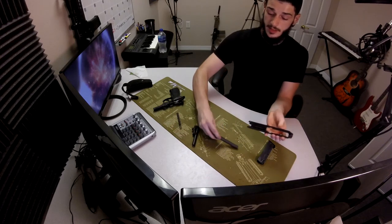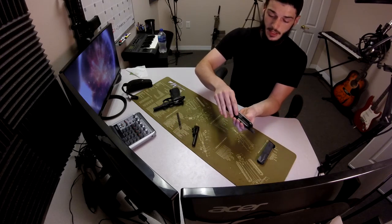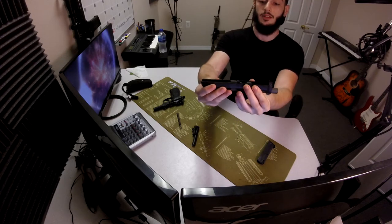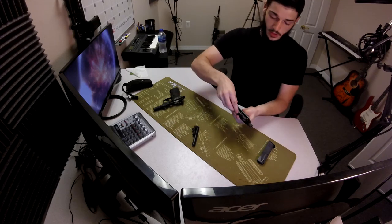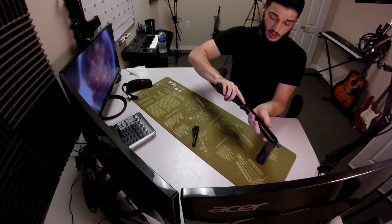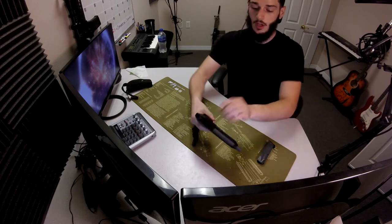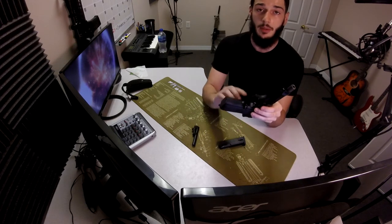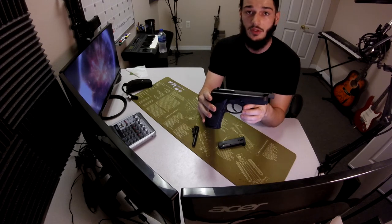Just make sure your locking block is in the right position to put this into the slide. Drop it in and make sure it fastens straight so that you can put your recoil spring on top of that. And then voila, you can just put that on top. Boom. Switch out your magazines and in theory you should be able to just fire these 9mm bullets through there.